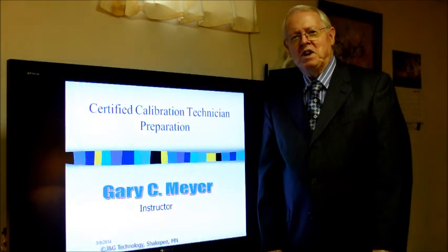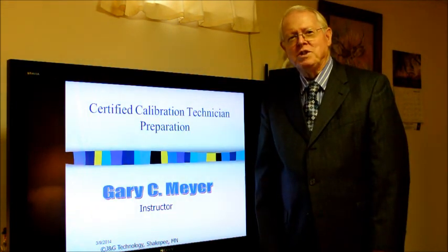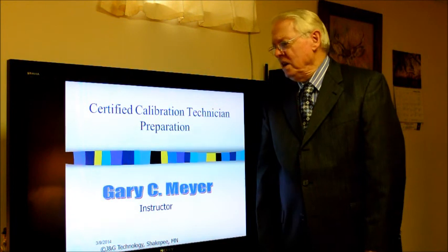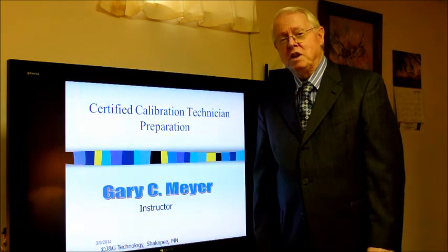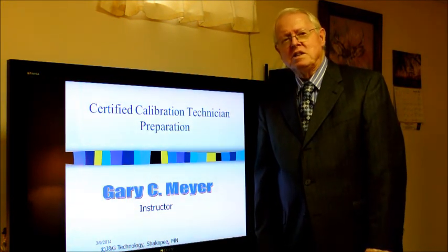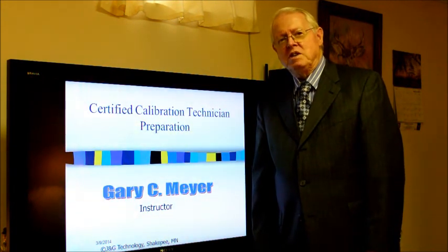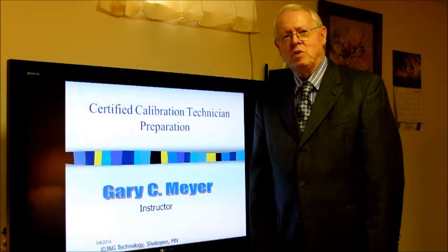Hello, my name is Gary Meyer, president and owner of J&G Technology, who specializes in online training. I'd like to talk to you about our certified calibration technician training and also give you some information about the exam itself and what it consists of, in case you haven't even heard of the CCT exam. This is an exam issued by the American Society for Quality, also known as the ASQ, and we will give you some information on where to find information on their website as well.